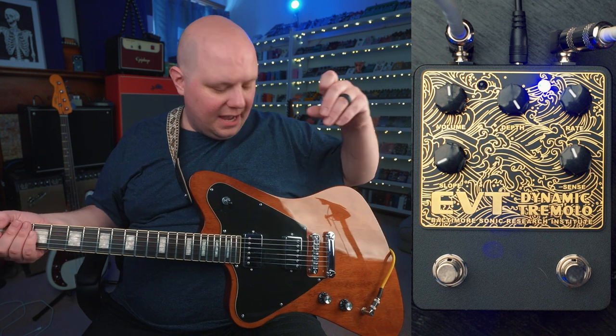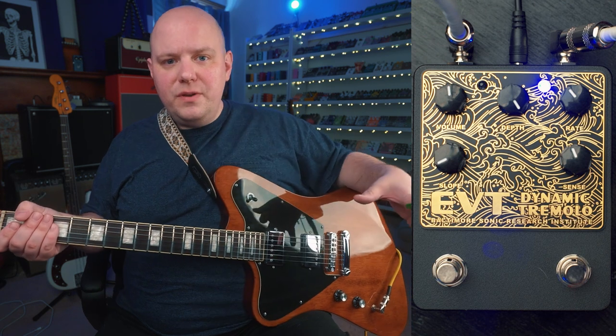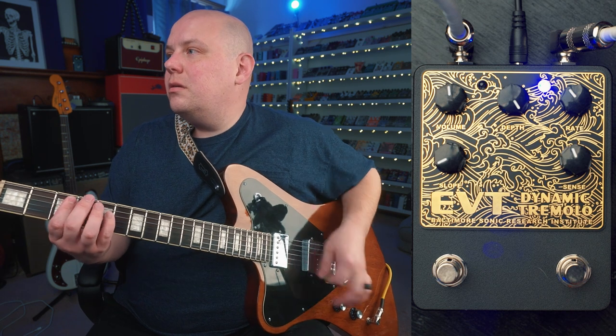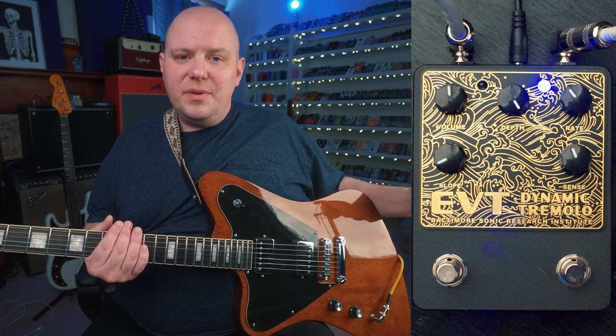Before we get into the pedal, let's go over the signal chain. We have a Pure Salem Cardinal with humbuckers, running through a few different pedals, and then going into the Boss Katana set pretty clean. Let's go ahead and jump into the pedal.